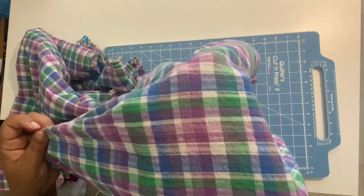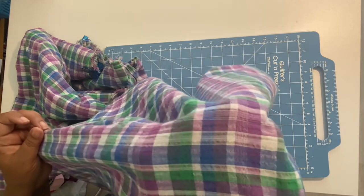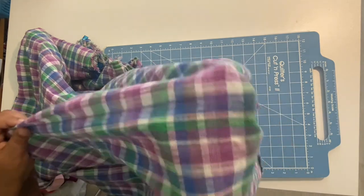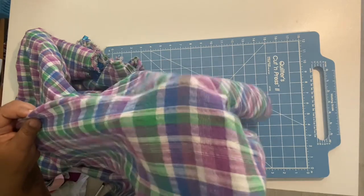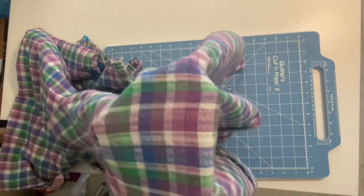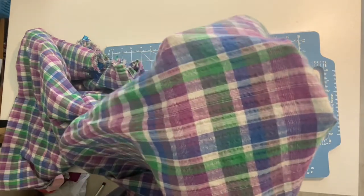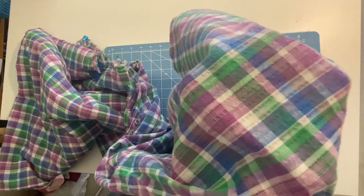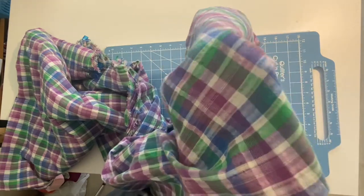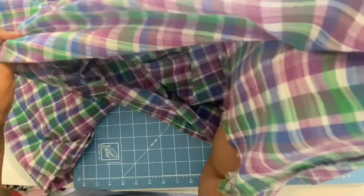Alternatively, you can use very lightweight fusible interfacing. Cut strips down to whatever width you want — a half inch, an inch, whatever you need. Make sure to use a very lightweight woven fusible interfacing, since gauze is a woven fabric.